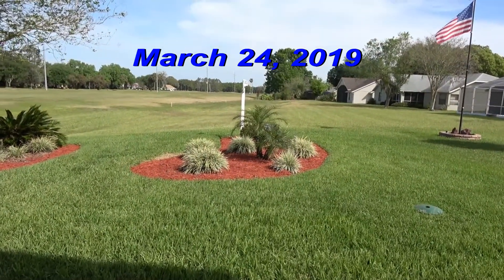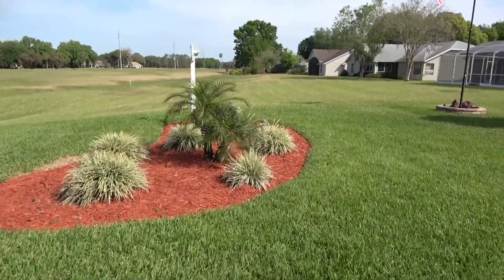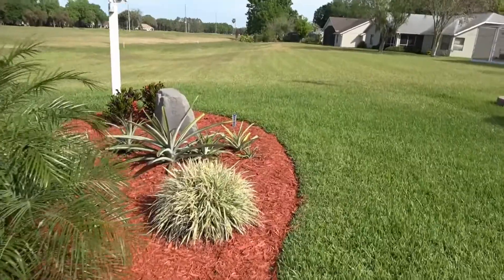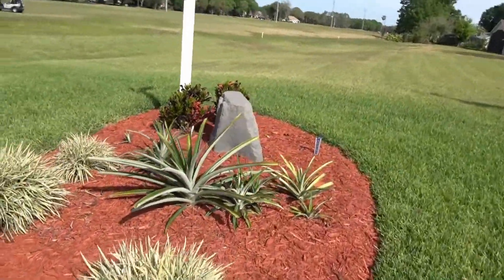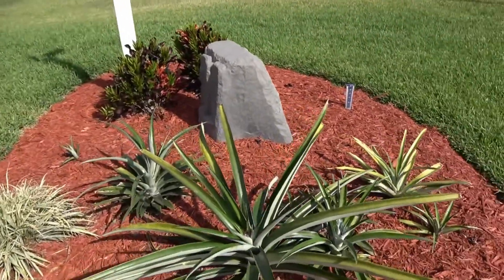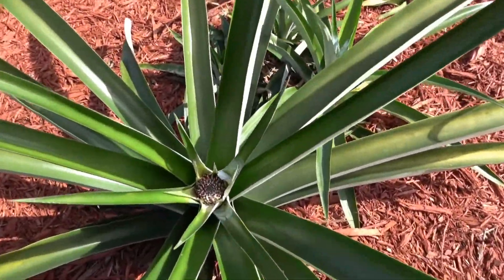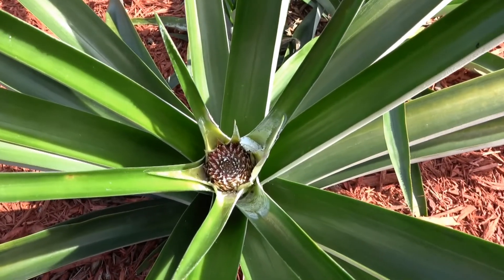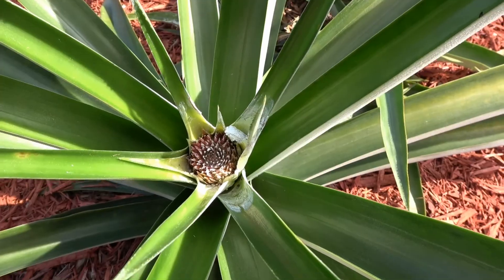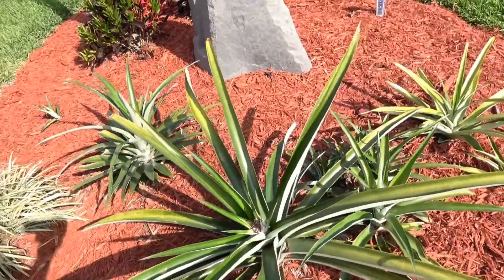Today is March 24th. It's been about two weeks since we made the last video where we put some calcium carbide in the pineapple plants to try and make them flower and grow a pineapple. Now it looks like on the big plant we've got a flower started down in there. In fact, that's bigger than what I was expecting it would be.